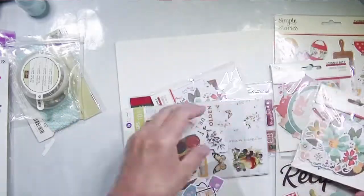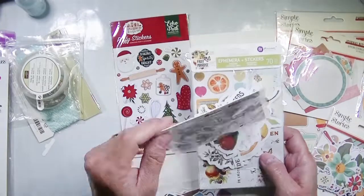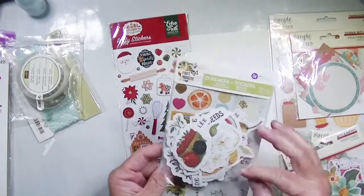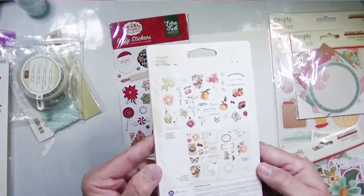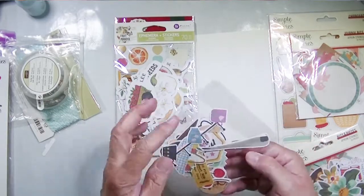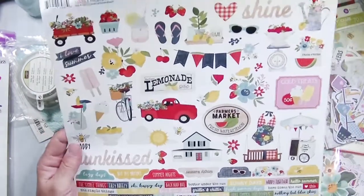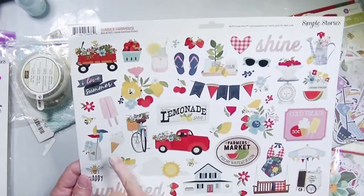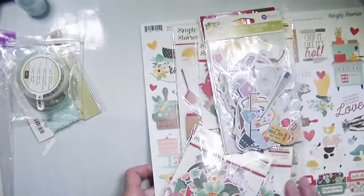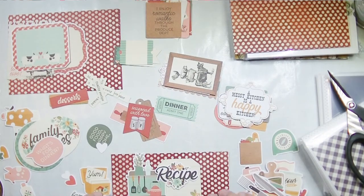I also ended up getting one piece of chipboard, and I found these Echo Park cute holiday things — like maybe I'll include a Christmas cookie recipe. I'm only going to put a few recipes in. I found a Prima set that has all kinds of fruit — it's beautiful. I put that in there along with some bits and pieces from random kitchen-related sets. I also added Summer Farmhouse from Simple Stories, which had lots of strawberries, fruit, and summery foods. What I don't use goes back into my stash. So I have two sets of bits and pieces, two sets of journal bits, two sticker sheets, and one chipboard set.